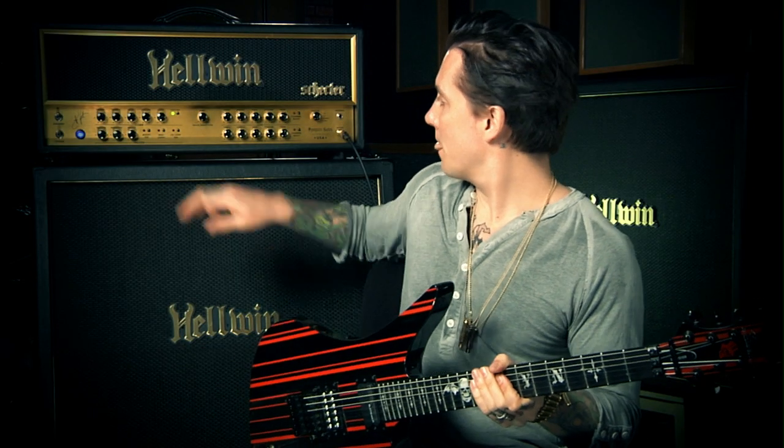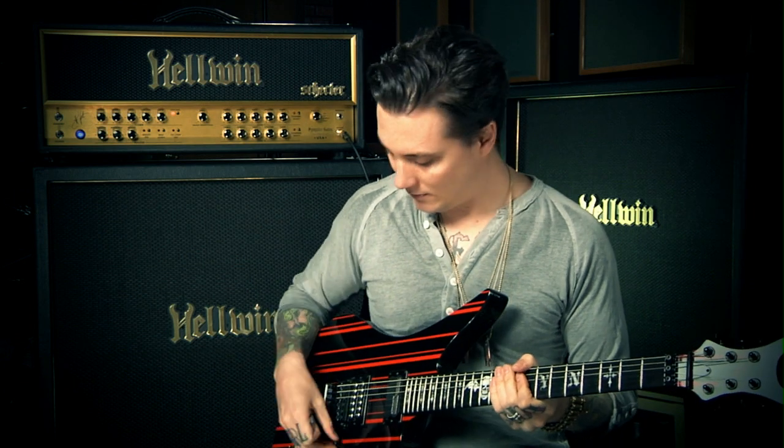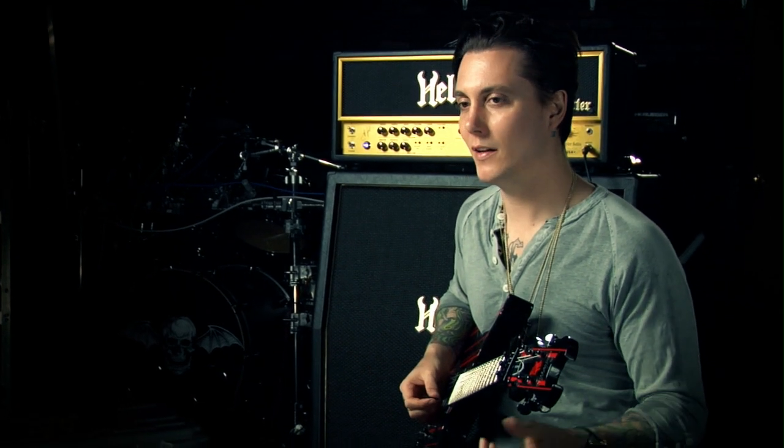It's pretty cool. Then you have the UK voicing, and this is really cool for a lot of the stuff we're doing for Avenged Sevenfold — that really nice crystal clear, kind of arpeggiated sound. It's good for metal, good for rock, good for everybody.